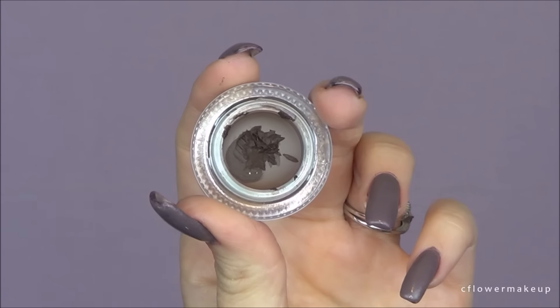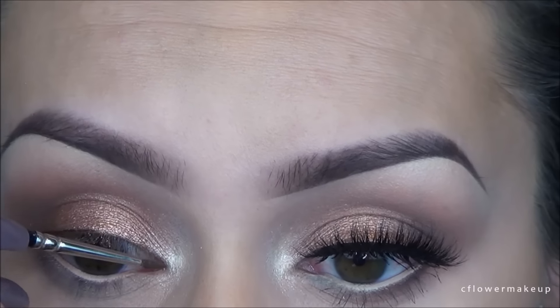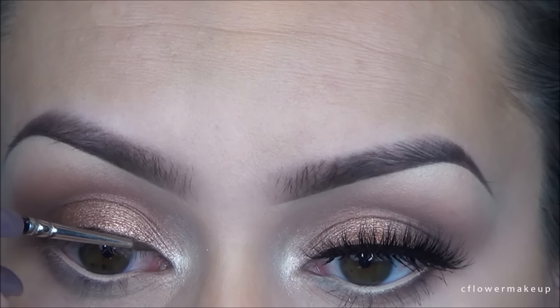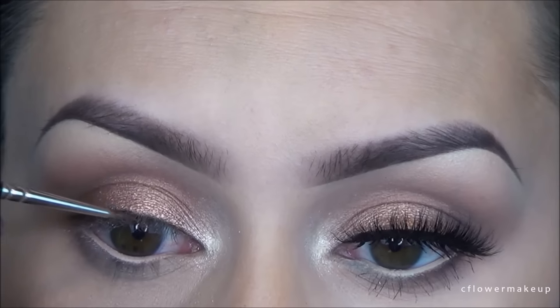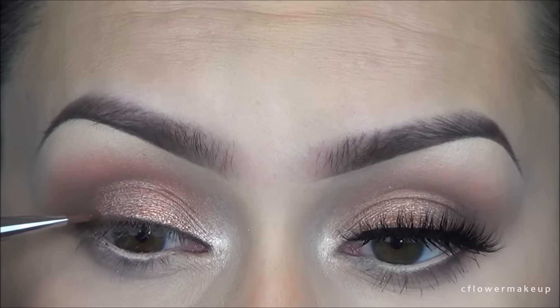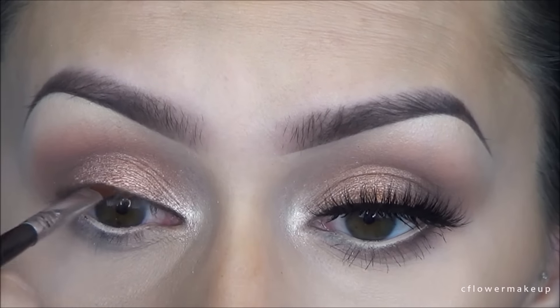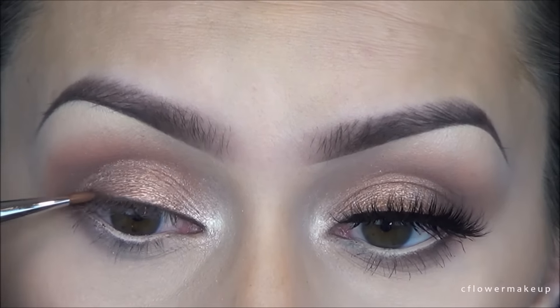I'm going to take a brown gel liner and line my lash line very closely. I'm also going to tight line the inside as well. Then I'm going to take an angled brush and run some of that dark brown shadow — I think it's called Key — and just smoke out or blend out that brown liner to give a little bit of dimension.